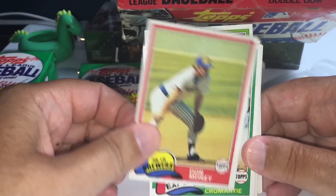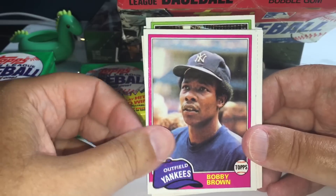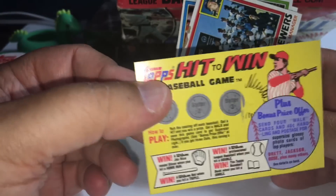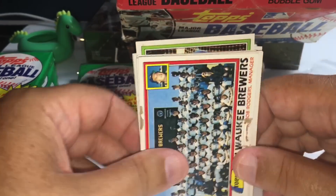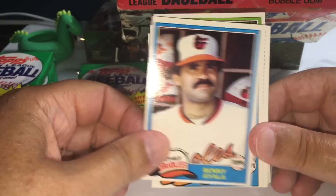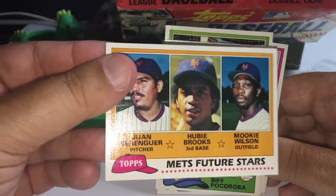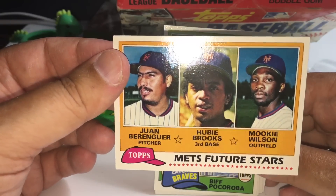We got our first card with a problem here — definitely not in good shape, something happened to that along the way. When they say authenticated, it means the cards have never been tampered with and the packs have never been opened. There's a Mookie Wilson rookie — that's kind of the lost rookie in this set, especially if you're a Mets fan. Huey Brooks — that was a pretty hot card back in the day.